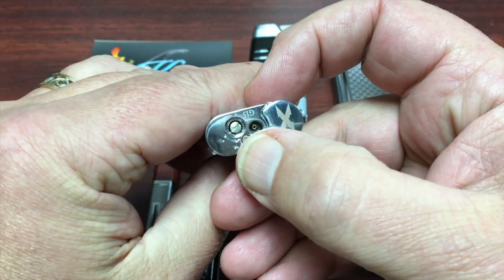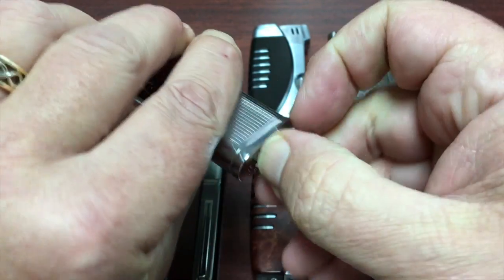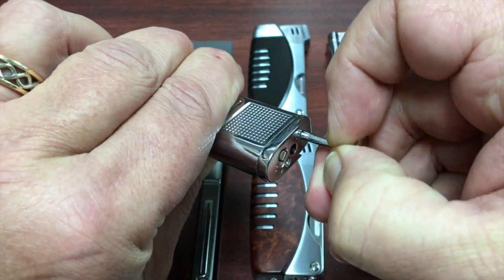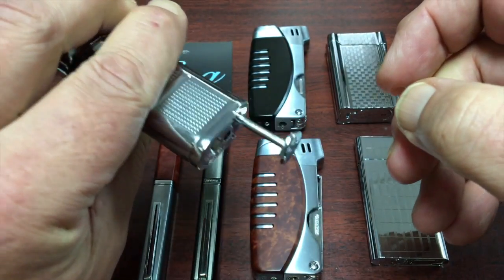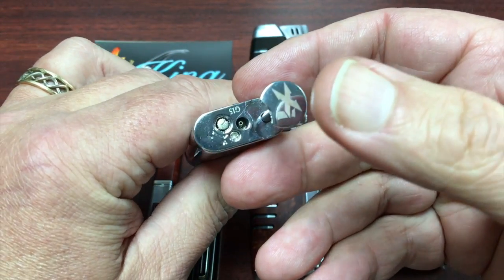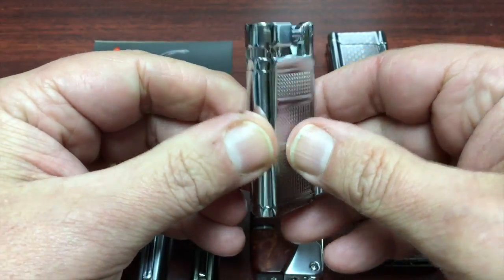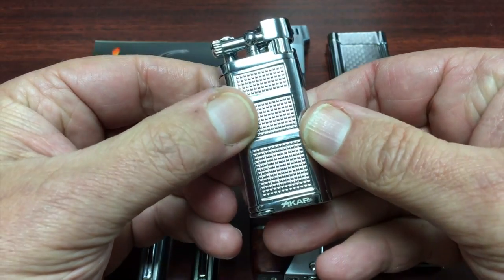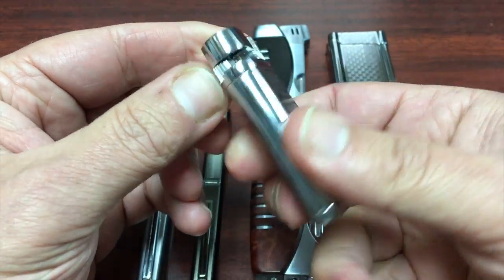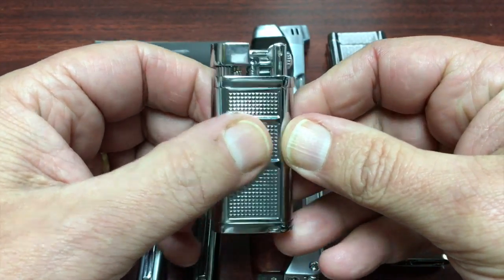Down here, next to the filler valve and the flame adjustment, the tamper pulls right out. There's a little stop where it locks, and you can use it to tamp down your tobacco. You can fully remove it and then replace it. Overall, I think this is a nice lighter. It's only available in one finish right now, but it's got a nice texture to it — it won't slip out of your hands. It's got a nice size tank and they tend to last quite a while.